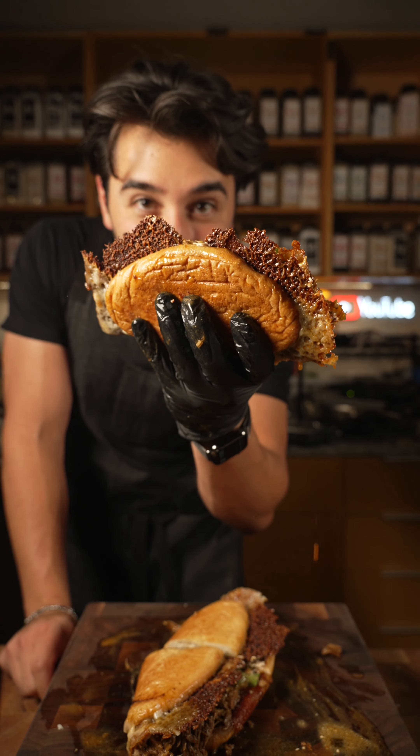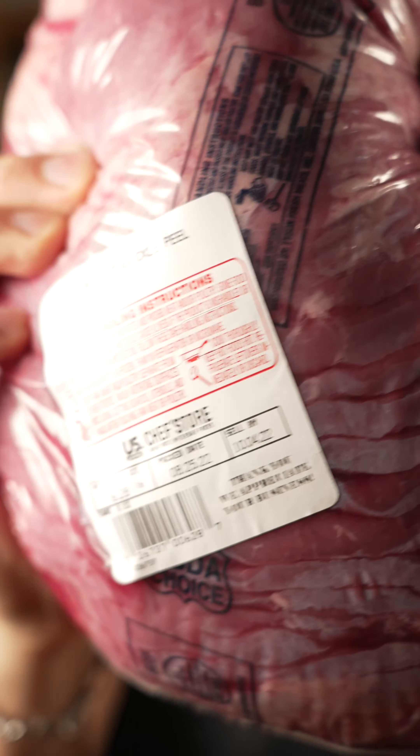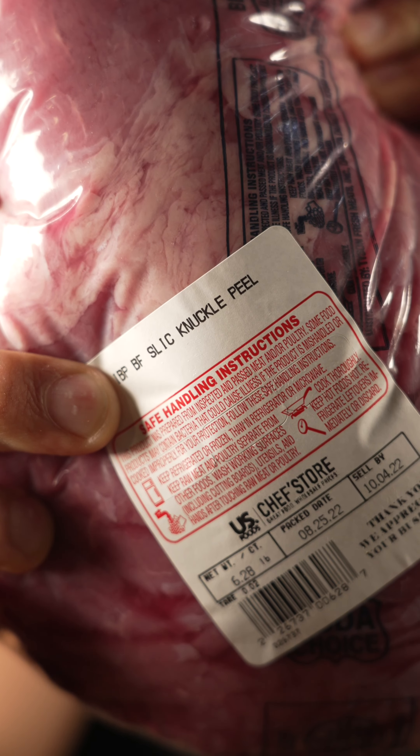Today, I'm gonna go over how I made this knuckle torta. We're gonna make a knuckle sandwich.